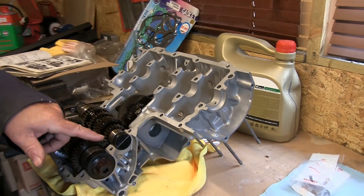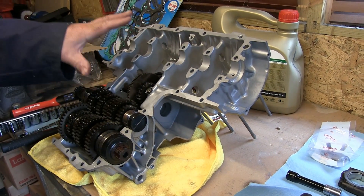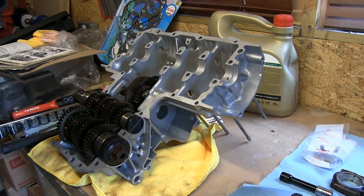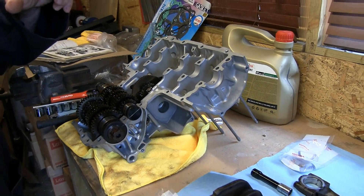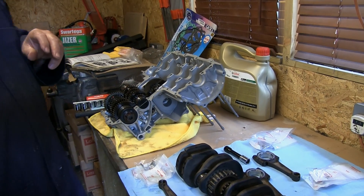I'm still waiting for this part — it's a bit manky so I can't really do anything more on the top half of the engine until I get it. So the next thing I'm going to do is start installing some parts into the lower crankcase — the bearings and clips — and I'll show you how I do that.